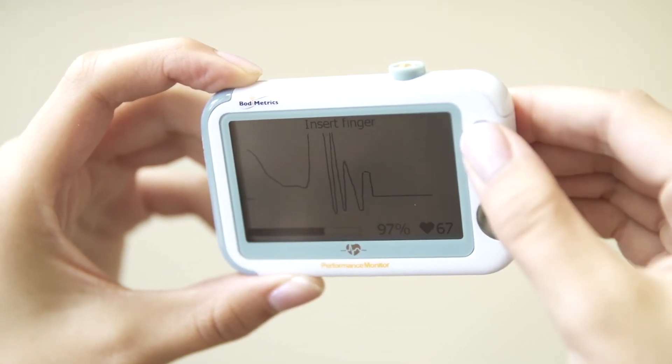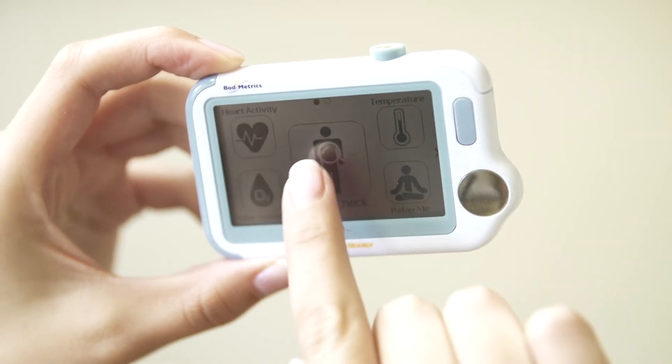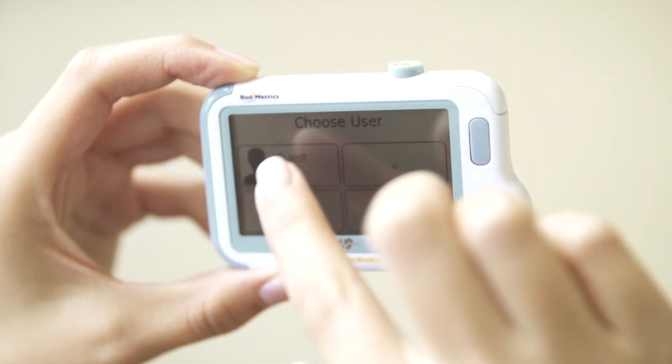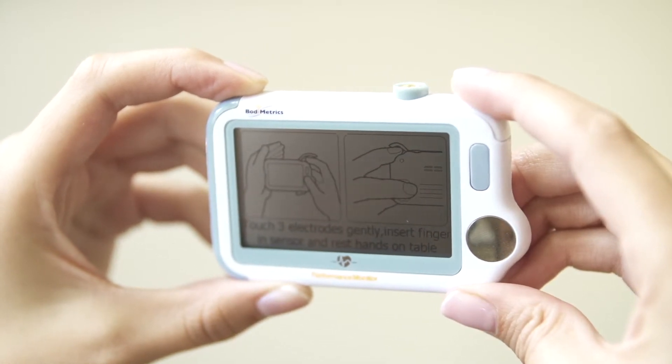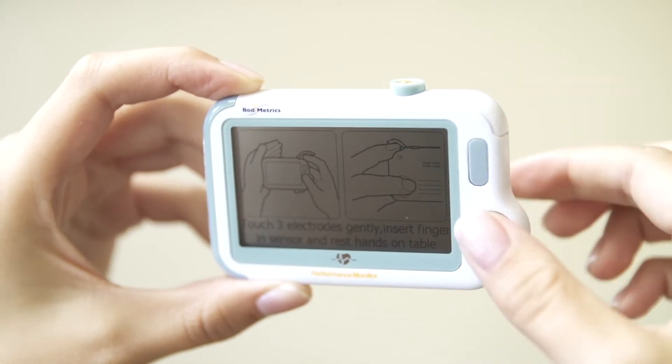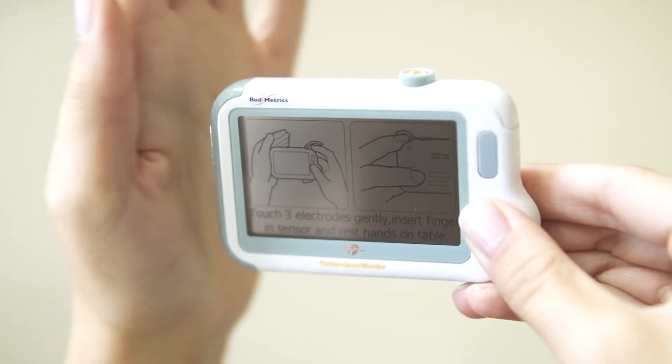Back on the home screen, you'll see Body Check. This combines your heart activity, blood oxygenation, and systolic blood pressure functions to provide you with a quick, easy, and powerful way to capture all of these vital metrics.